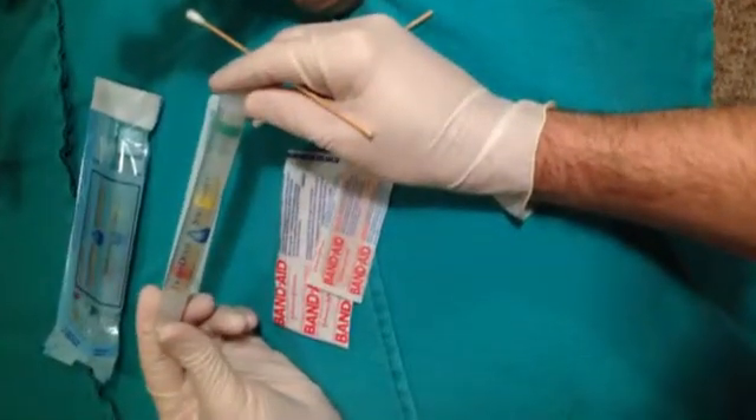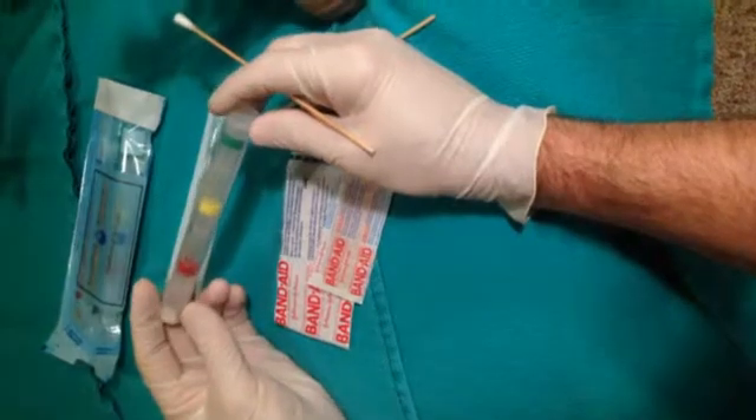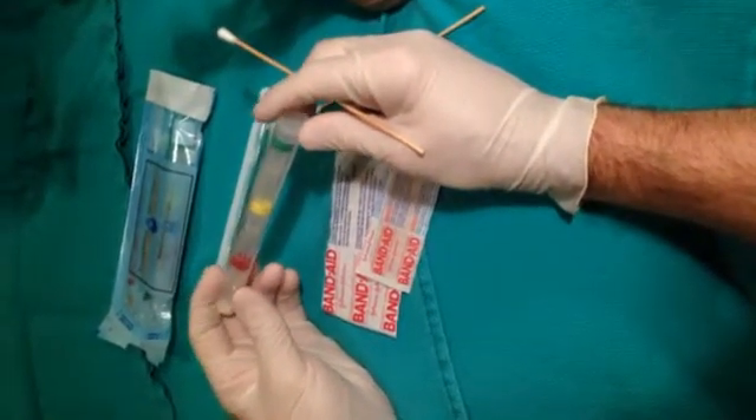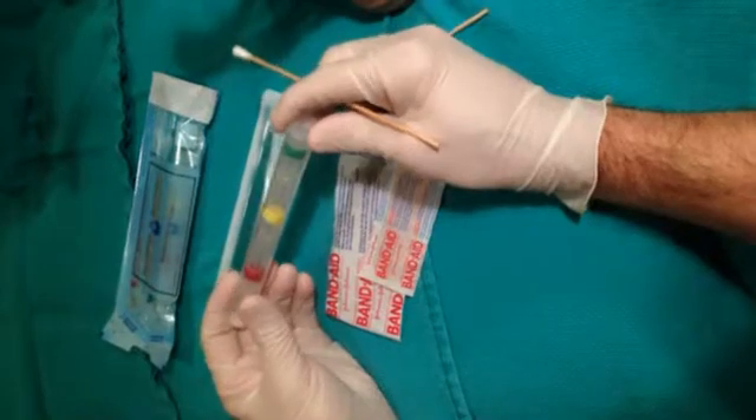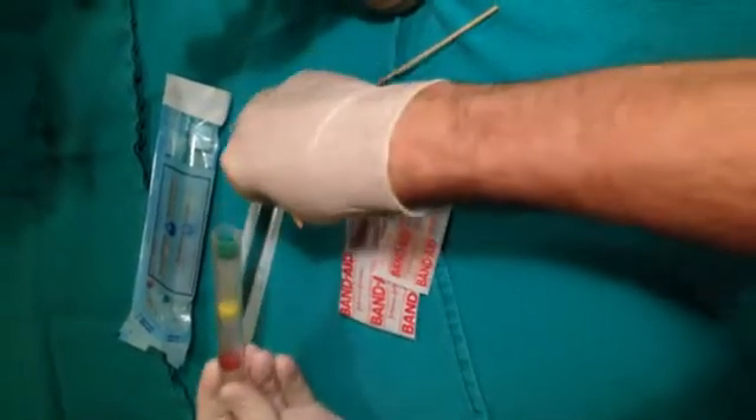The solutions that we'll be applying are contained in this test tube, which helps to control the humidity in this area. The solutions are very sensitive to ambient moisture, and that will degrade their ability to perform the treatment.